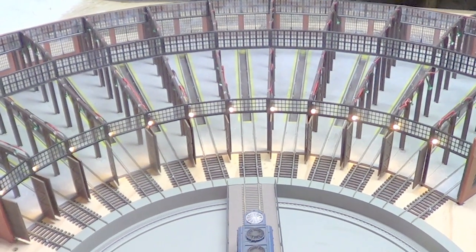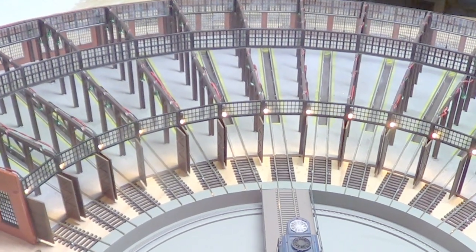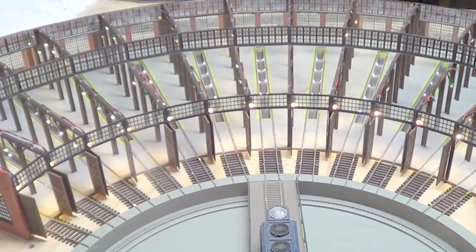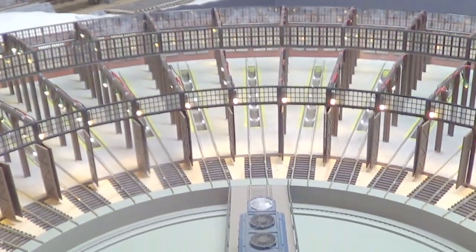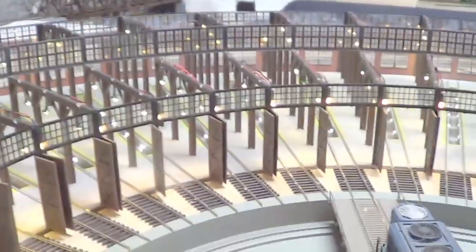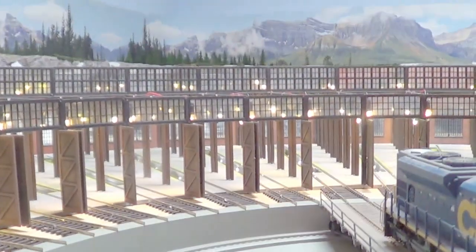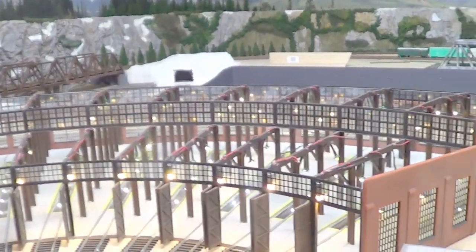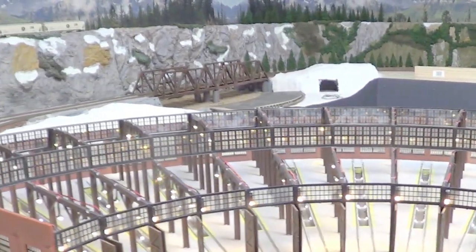Hello everyone. I just thought I'd show you what the lights look like without the roof on — all the pit lights and all the ceiling lights — because I'm about to put the roof back on.